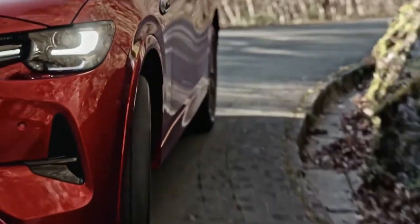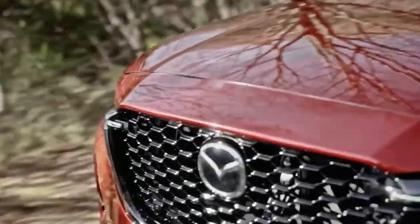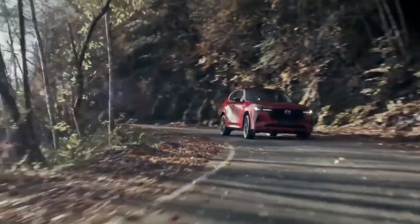Under the hood, it comes standard with a plug-in hybrid powertrain that uses a 2.5-litre gasoline engine and a 134-horsepower electric motor.